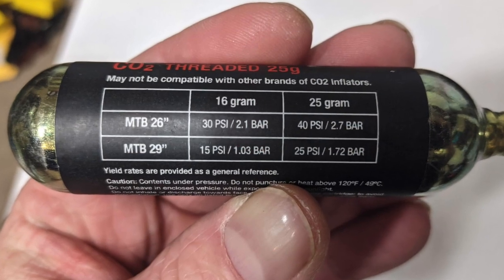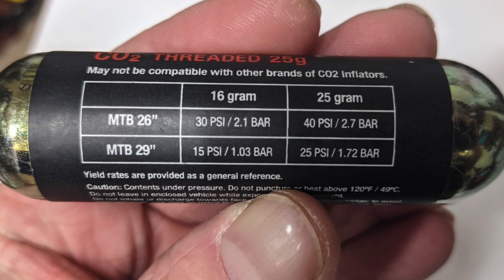Making sure you get the right size CO2 cartridge is very important. Bottom line is you're not going to fill up your fat bike tire with one of these little guys, and it sure would be a waste to use a big cartridge like this on a small 2.3 size tire. So take a look at the CO2 cartridge, find out what it's rated for, and make sure you have the right cartridge to do the right job.